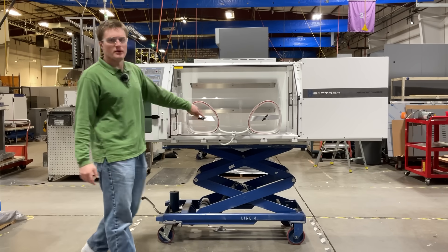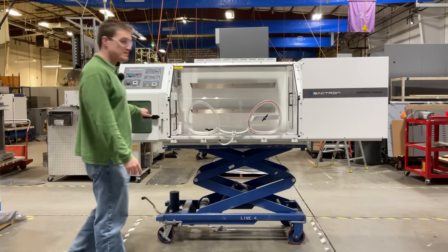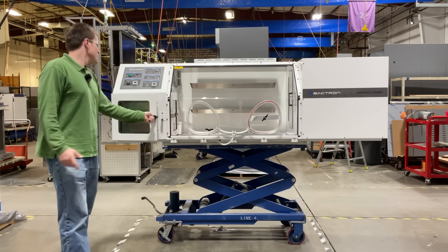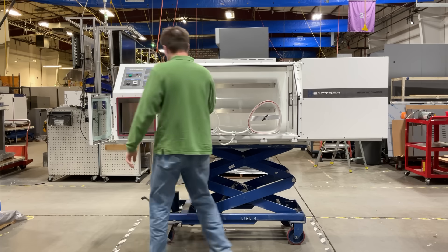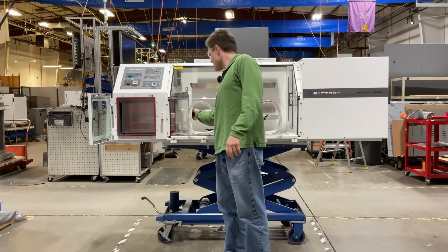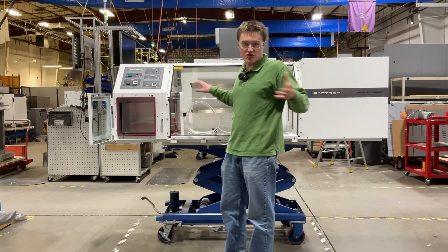Now let's take a look inside the unit. The first thing that you'll notice is the spacious vacuum pass box. This features a sliding drawer to allow you to introduce large amounts of samples or any devices you want to have inside your chamber without disrupting the environment.